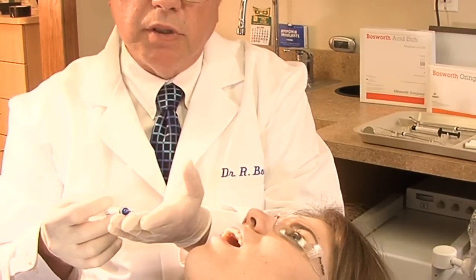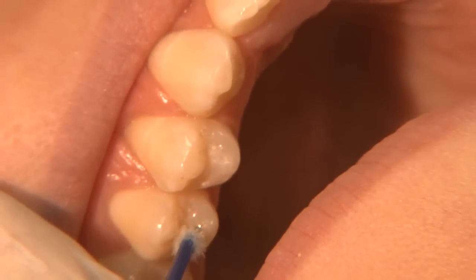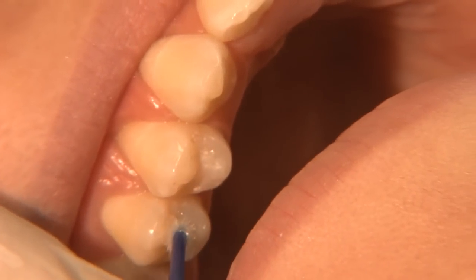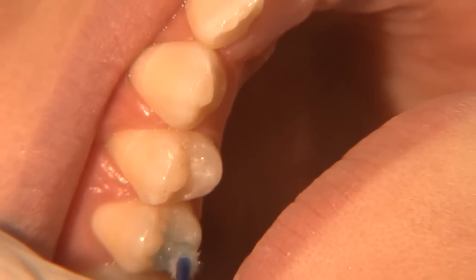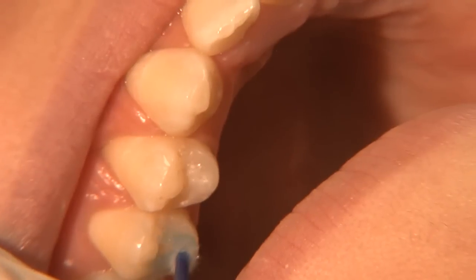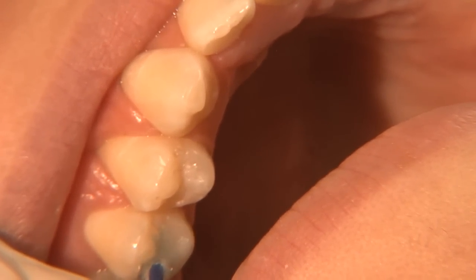The Bosworth acid etch applicator is very unique — it has a bristle at the end. It is not very flowable; it's a little more viscous, so that you can place it on the bristles and then paint it right on the tooth where you want it. This way it does not flow everywhere. By dabbing it as I'm doing, it allows it to go into the deepest crevice of the pits and fissures of the tooth to etch it totally.